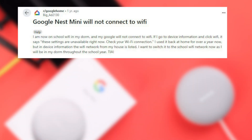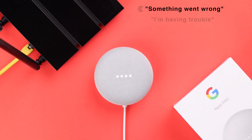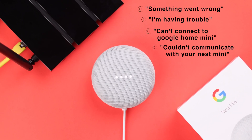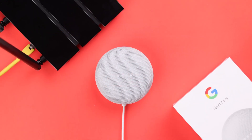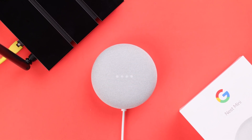If your Google Home or Nest Mini suddenly can't connect to Wi-Fi — Google says something went wrong, I'm having trouble, can't connect to Google Home Mini, or couldn't communicate with your Nest Mini — and in the Home app you're seeing errors like not available or can't see Nest Mini on this Wi-Fi network, in this video we're going to solve the Wi-Fi not working problem on your Nest Mini.